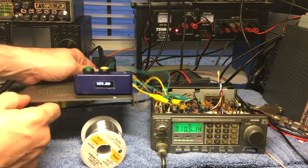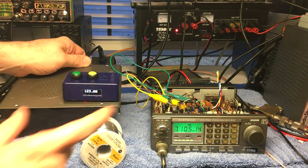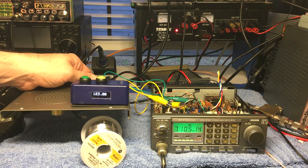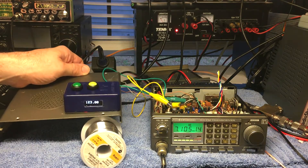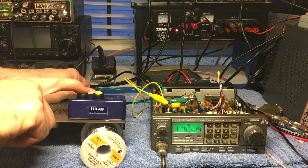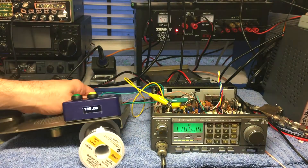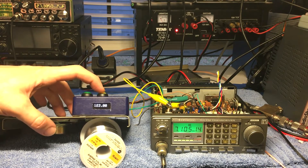This is the top cover of the radio, and this external piece will get cleaned up — I was doing the final proof to make sure it works. It has '123.0' on the display — anyone who knows will recognize that as a PL tone for a local repeater in my area. It's already set up for that. There are two small buttons on top: press the darker one and you can see it changes — now we're at 118.8 — press the other button to go up. It's that simple, and it cycles through all of them from 67 to 256 Hz.